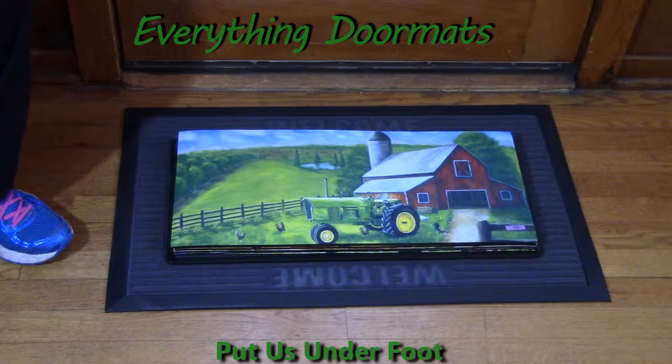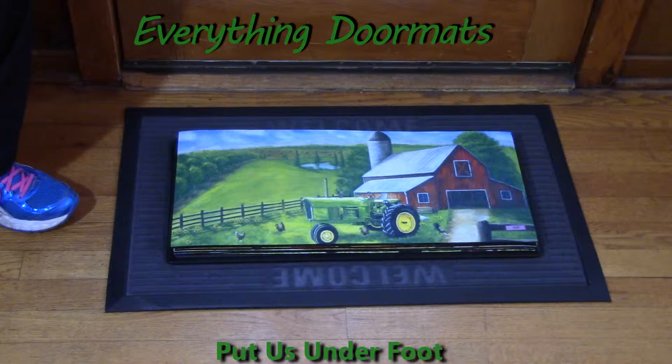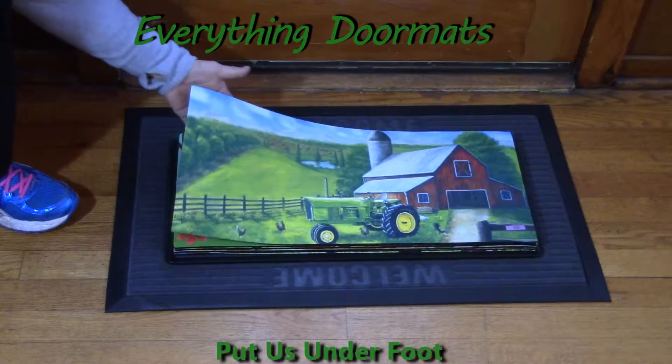Hi everyone! It's Nicole with Everything Doormats. Today I am showing off our newest Sassafrets Insert Doormats. These Sassafrets mats are just absolutely adorable.